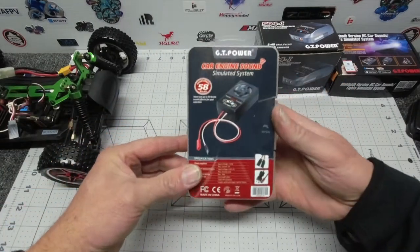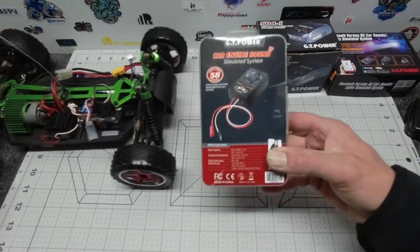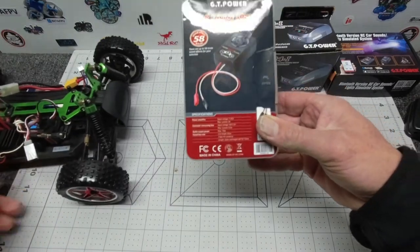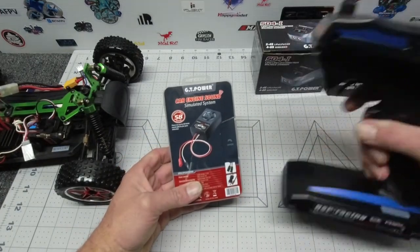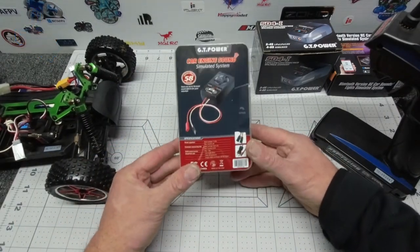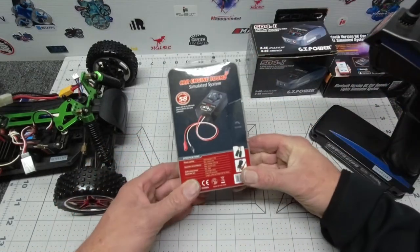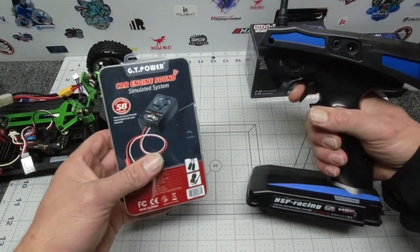What we're going to review today is this little package, which is the car engine sound simulator — a simulated sound system. What you do with this fantastic little device is hook it up to your RC car, buggy, or whatever — anything that has a channel receiver on it. It's basically a plug-and-play speaker system, so when you throttle up your RC car it makes any one of 58 kinds of sounds. When you give the throttle a punch, it makes a really nice motor sound that is consistent with the level of throttle you are giving the car.